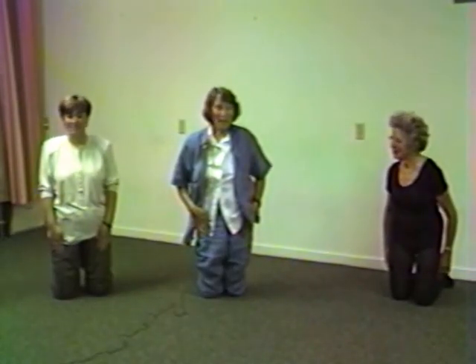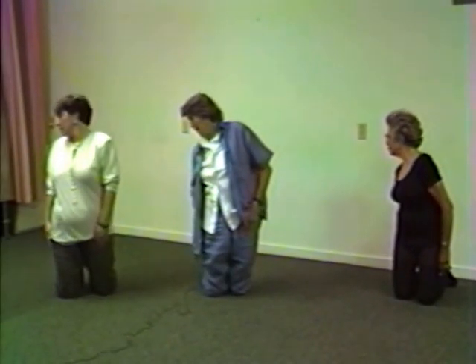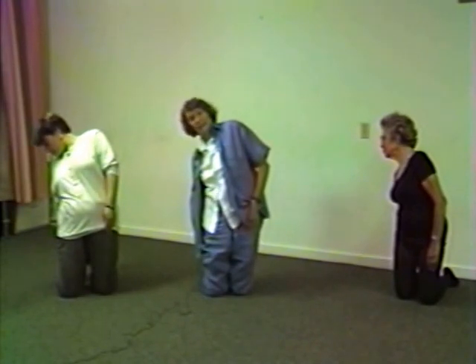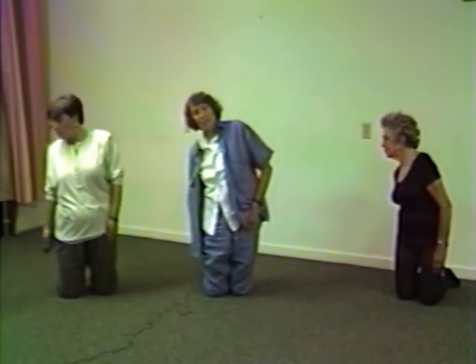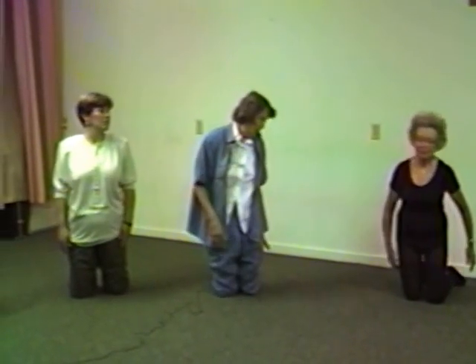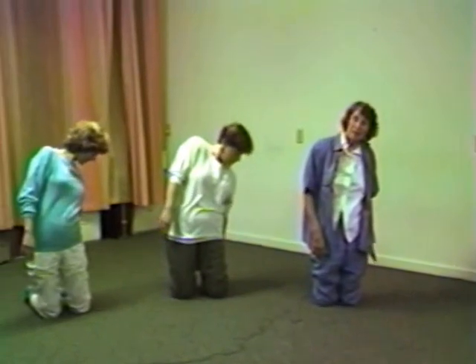Now if we can, we turn the right shoulder back a little bit towards the right heel. See if we can touch the right heel with the right hand. And come on up again — you can probably feel it in the front of your body. And to the left side. And come on up again.